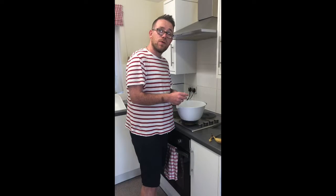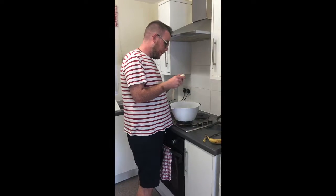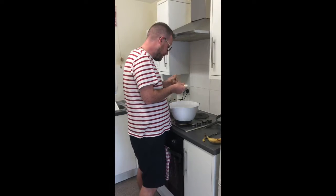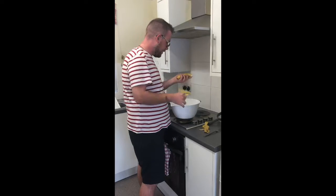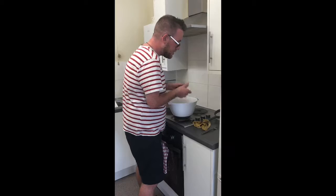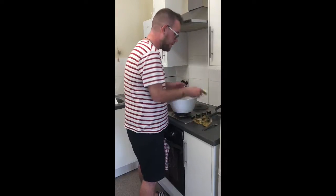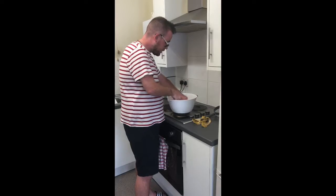So as it's quite a simple bake, all you simply do is chuck it all in one pot and get it all mixed up nicely. I'm starting off with the ripened bananas — they're nice and soft — just chuck them in and then gently mash them with a fork.